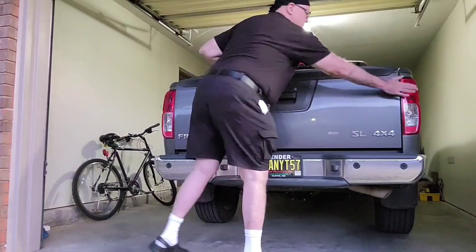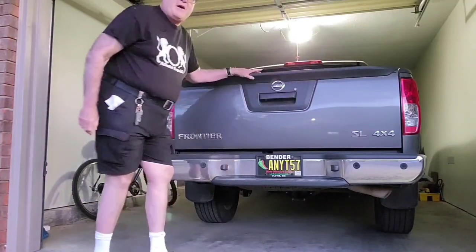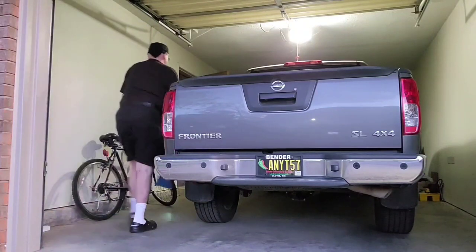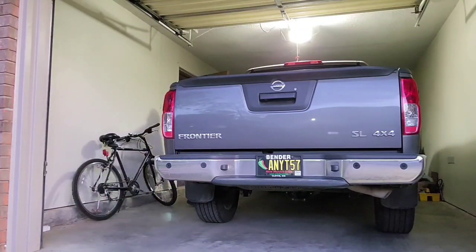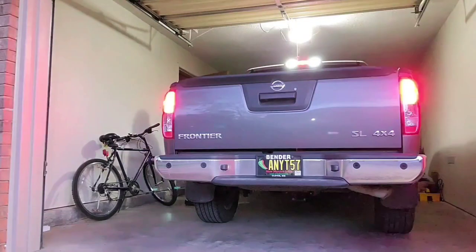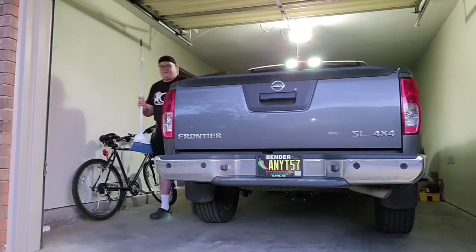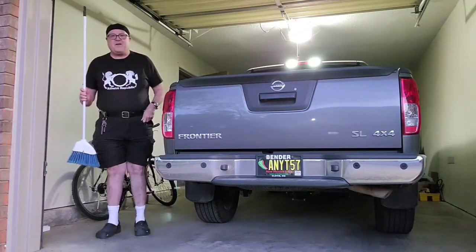Now these brake lights are installed. We'll press the brake pedal and see how they light up. And again. Thanks for watching.